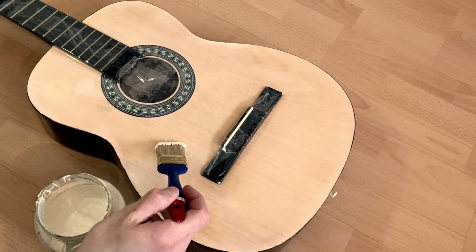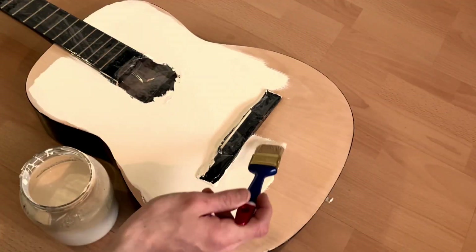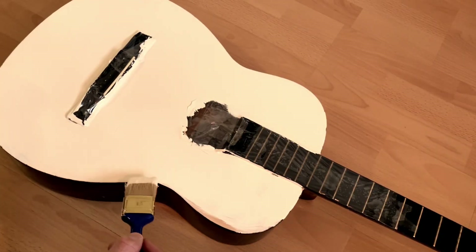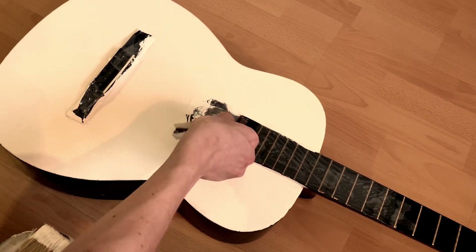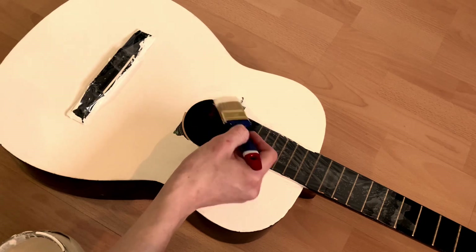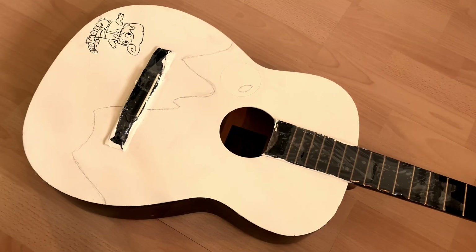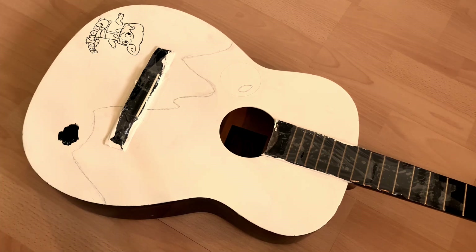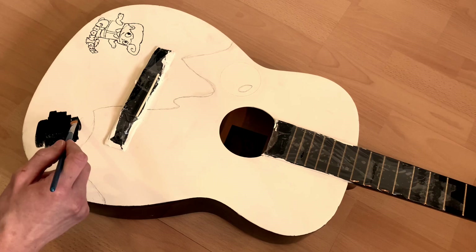Acrylic paint needs the surface to be primed first. I picked acrylic because it is easy to use and I always have some laying around. Now that we have the surface primed, let's start painting. First, let's imagine the background of the night scene, outlining the moon and some hills. Staying true to our inspiration, we will add a little Grotopian man with a Grotopia logo next to him.